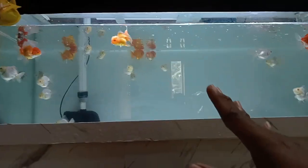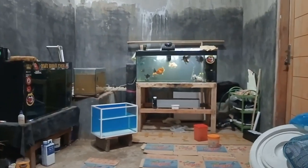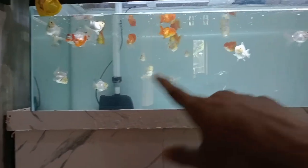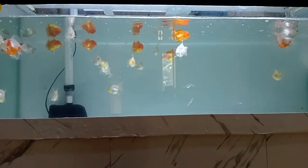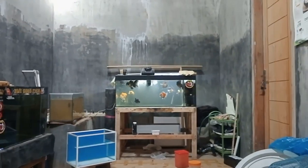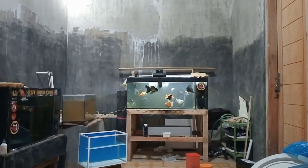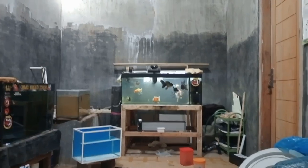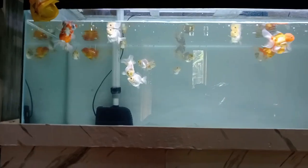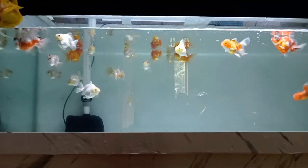Ikan-ikan yang besar sengaja saya pindah ke tank yang 100 cm ini guys. Karena pompa dari 120 cm ini lebih kecil ya guys, dibanding yang di 100 cm itu. Jadi pompanya ada 3.000 liter per jam guys, yang saya gunakan untuk di aquarium 100 cm itu. Dan untuk di aquarium 120 cm ini hanya menggunakan 2.800 guys.